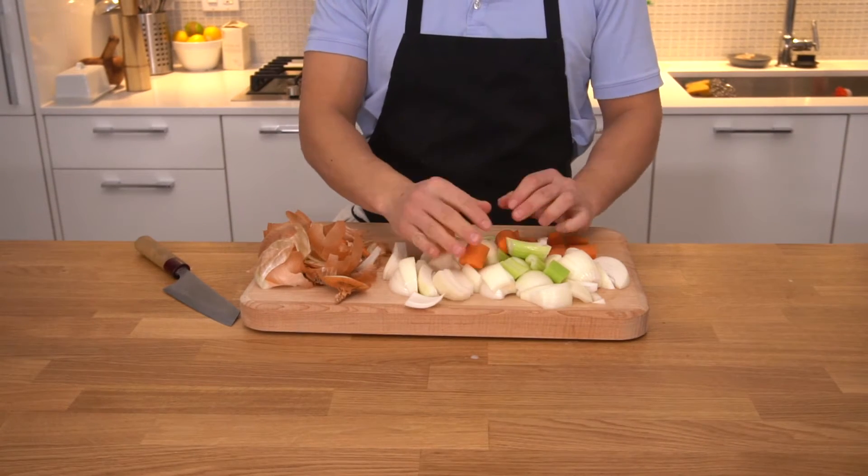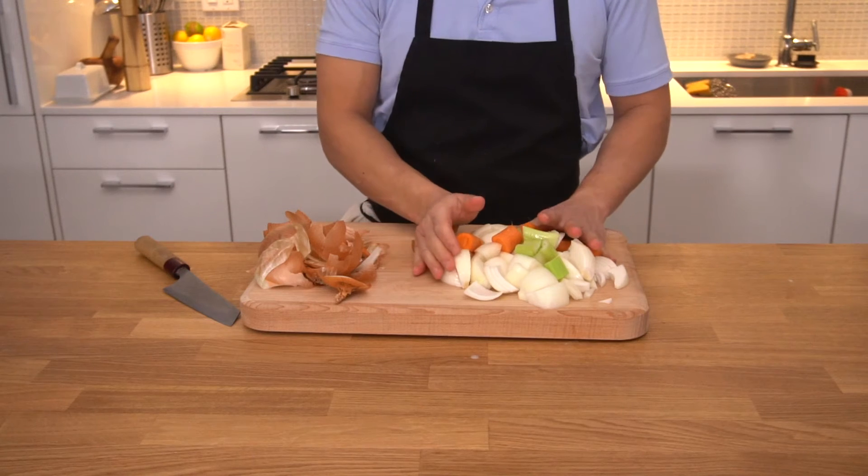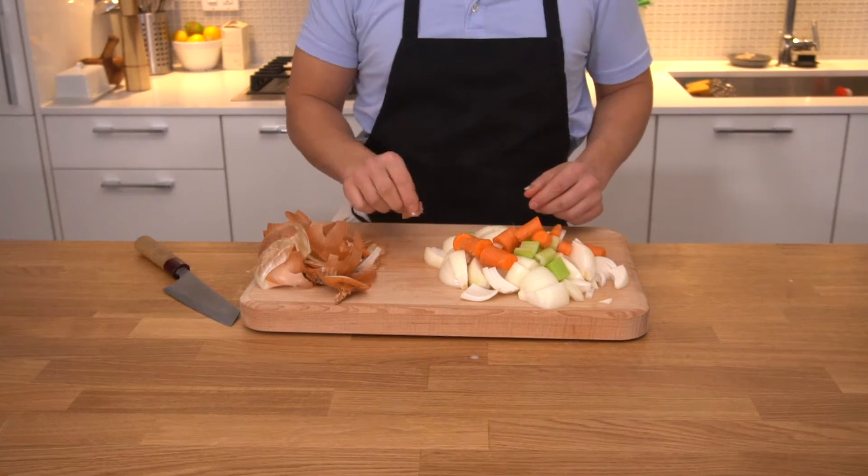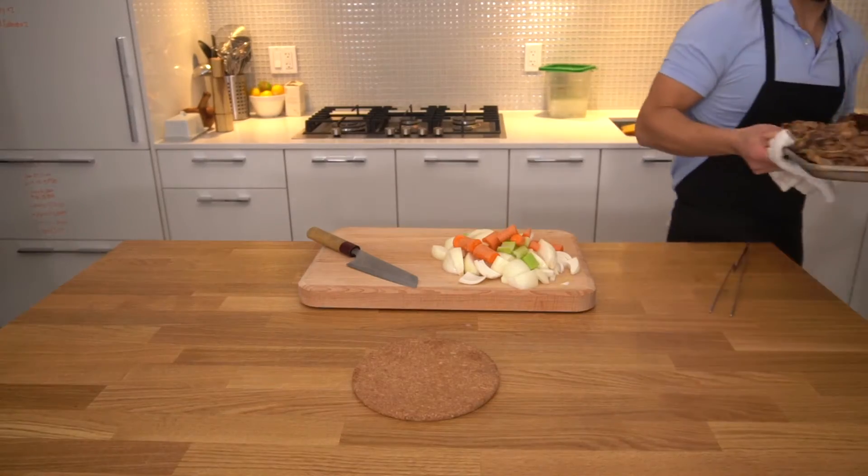We'll want to cut the halves into quarters. Then we'll start chopping our carrots and celery. We want to make sure all our vegetables are about the same size so they brown evenly.